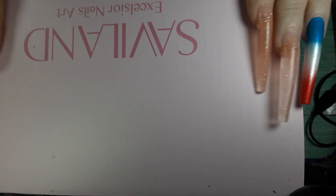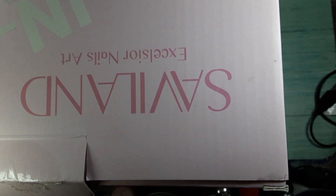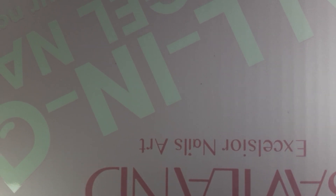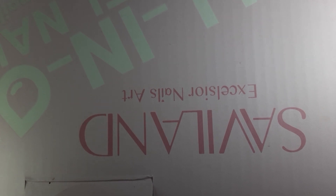It's from Saviland, it's called the Excelsior Nail Art. And on this side you can see the all-in-one poly gel nail kit — bringing your nail salon home.